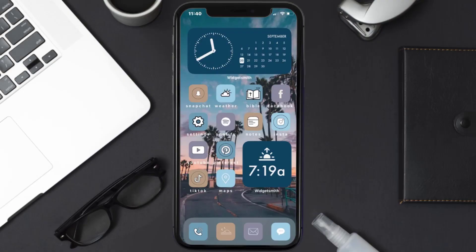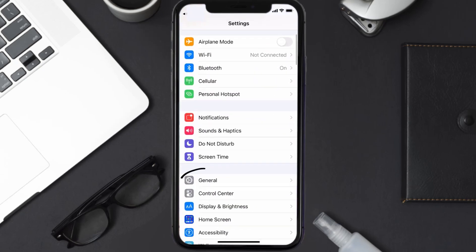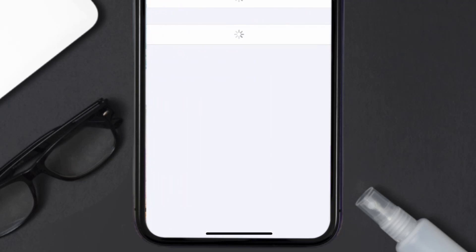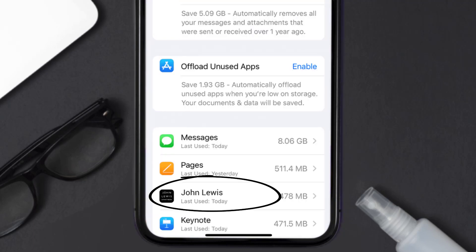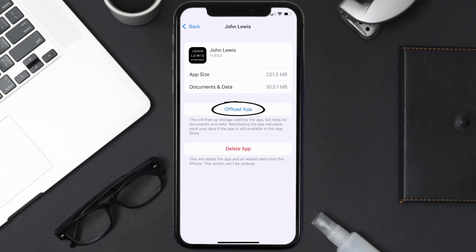If you still encounter this issue, you need to clear the app cache. Go to your device settings, scroll all the way down to General and tap on it, then tap on iPhone Storage. From here, search for the John Lewis app and tap on it.